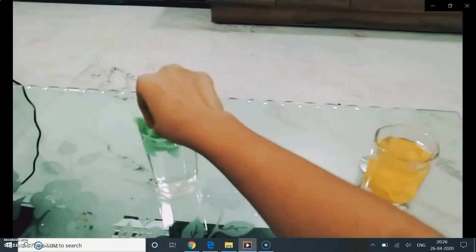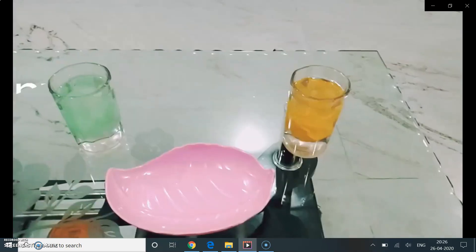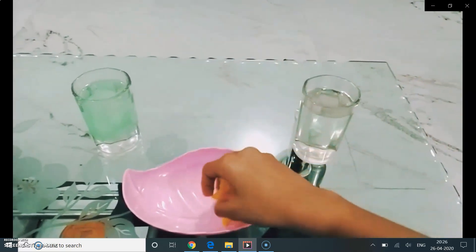Both the fabrics are of the same size and both are put in the same amount of water. After some time, when we take out these fabrics, we will see how much water is left in the glass.